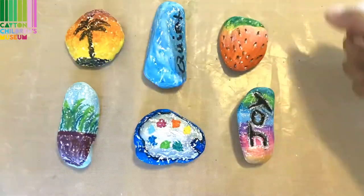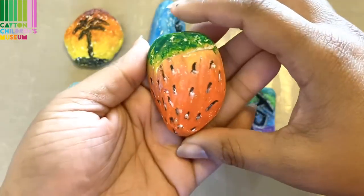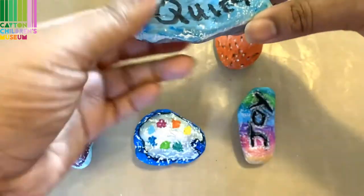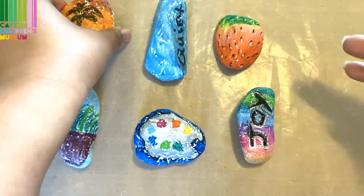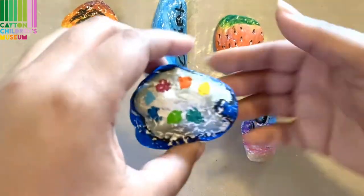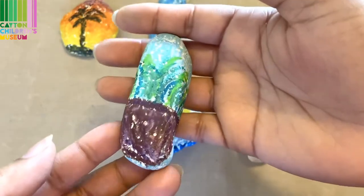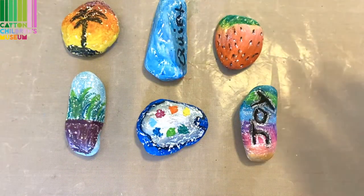Here are my finished thankful grateful rocks. I am extremely thankful for being able to eat lots of fruit, and I love strawberries. I am thankful for the moments where there is some quiet so that I can have time to think. I'm thankful for being able to see sunsets. I am thankful for all the joy that is in my life. I'm thankful for art and art supplies and all the colors, and I am also thankful for all of the plants and trees that we have here on our planet.